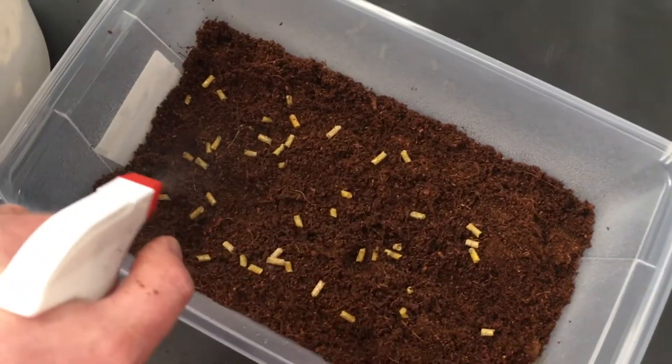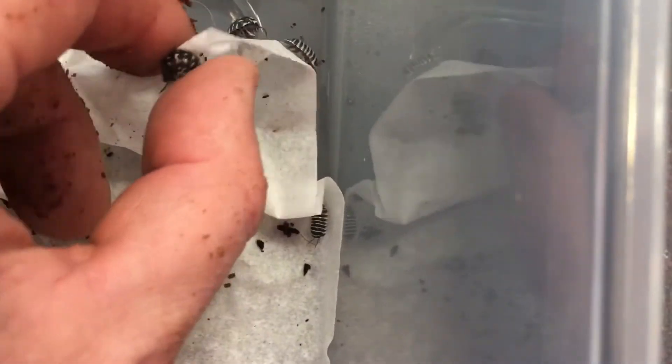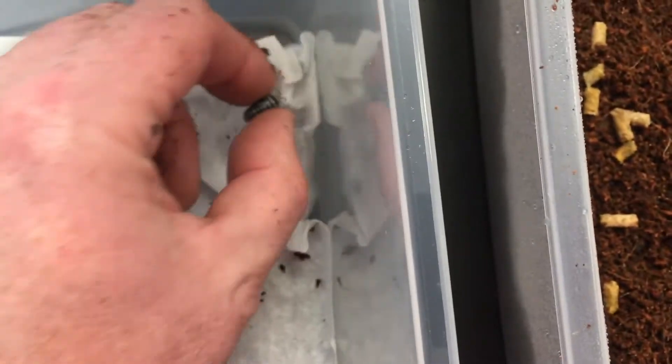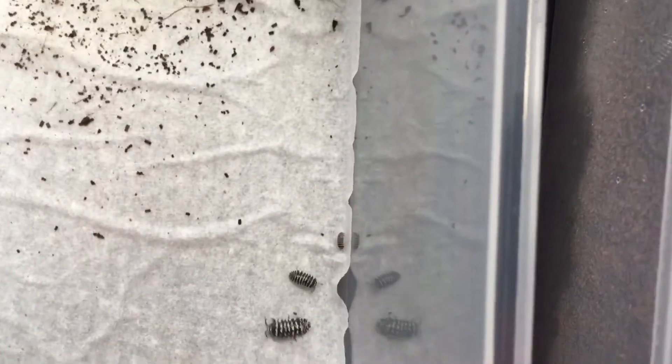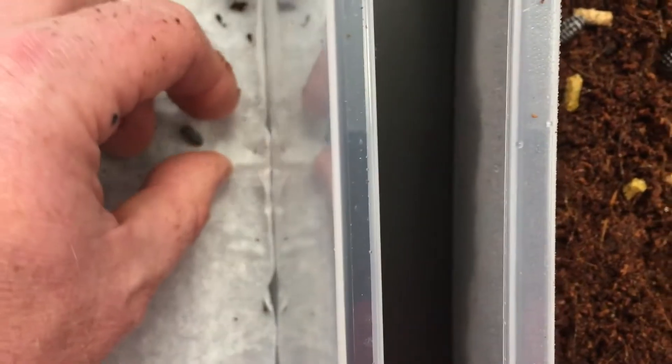Once everything is nice and damp, it's time to start adding the isopods. In this case, I'm adding zebra isopods, which you can see on a paper towel. They will hide in damper areas of a terrarium, and then we just put them into the substrate. These appear to be fairly hungry — they're heading straight for the food. It's always important to pick them up carefully, but generally students will understand that they need to be gentle with isopods. As you can see, they're all ready for food.